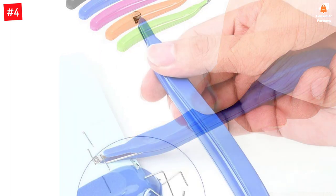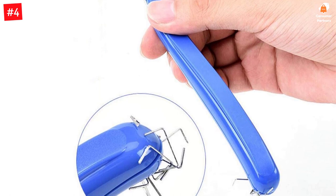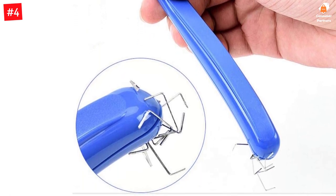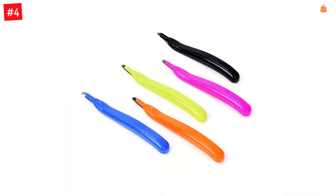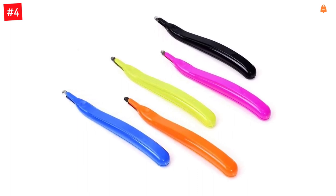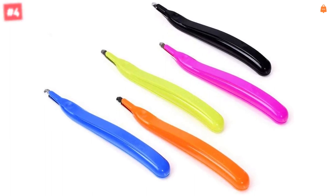Dimensions: 15.4 x 1.7 x 1.8 cm, or 6 x 0.67 x 0.71 inches. Your work will be easier to remove staples fastened on up to 10 sheets of paper. Magnetic pickup for easy staple cleanup, which will be convenient to apply in your work. Ergonomic design with a plastic arc handle makes it comfortable to hold and easy to pick up.